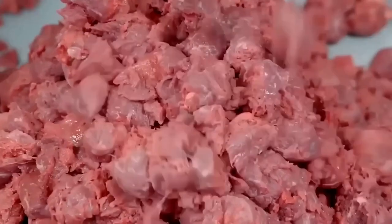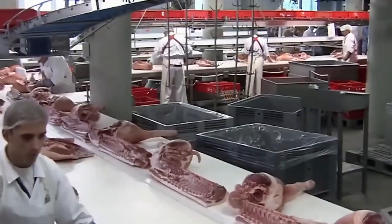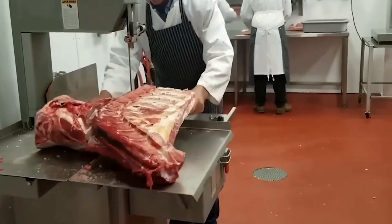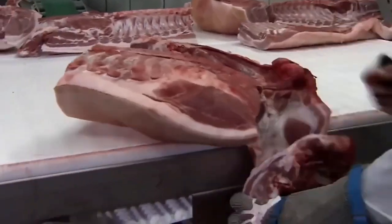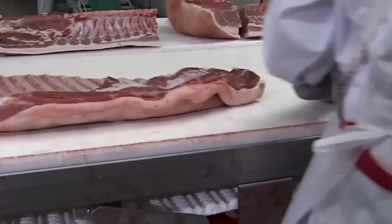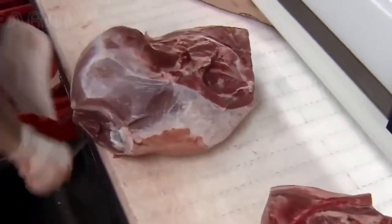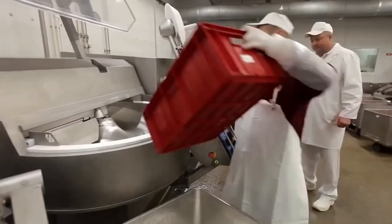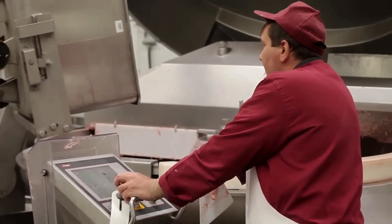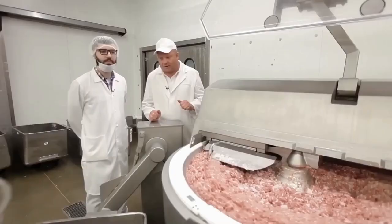The meat is carefully cleaned and trimmed. This step removes any unwanted elements, like fat or gristle, which ensures that the end product is as tender and flavorful as possible. Once cleaned and trimmed, it undergoes a meticulous inspection process. Trained professionals examine each piece of meat, looking for any signs of spoilage or imperfections. Only the highest quality cuts are approved for the next stages of production. The facility is kept sterile, and workers are required to wear protective gear to ensure that no contaminants touch the meat.